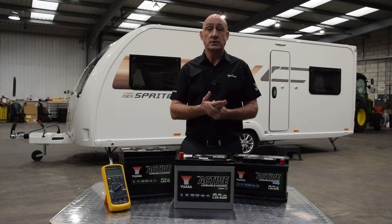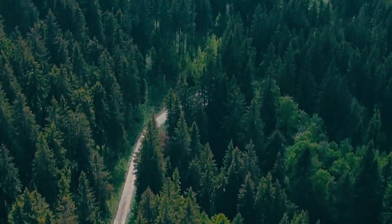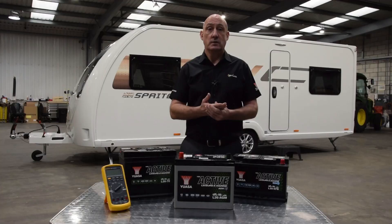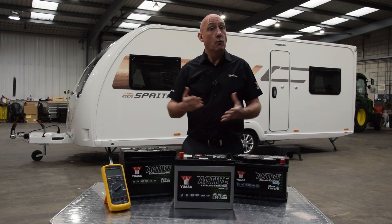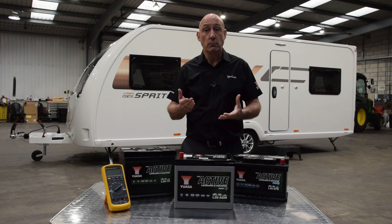If you're seeking adventures in more secluded places with your Swift caravan or motorhome, then a good quality and well-maintained leisure battery is essential to making the most of your time off-grid. While big items like the heating, oven and fridge will work off gas, they may require a small amount of electrical power to drive fans or pumps.